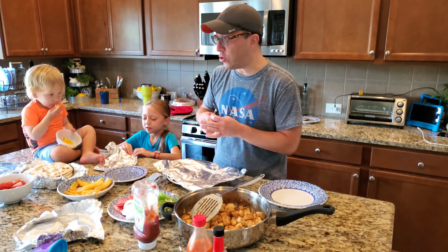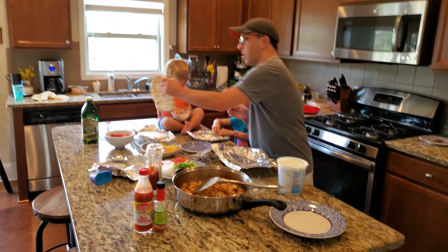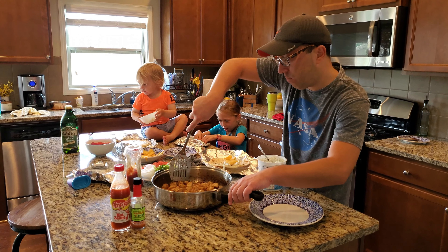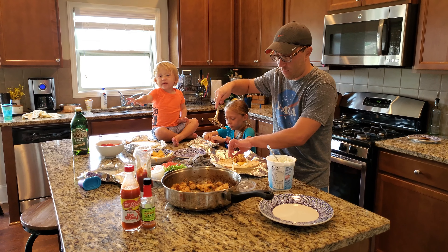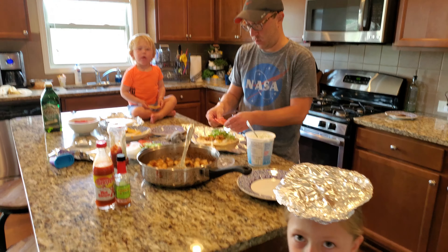I'm going to teach you guys how to make an authentic Greek street food — I need to prep the bread first, that would be helpful. All right, first you take it like this, that's how they do it on the cooking shows. Then a couple of french fries, then some chicken. All food safety standards have been followed while making this meal. A little bit of lettuce, tomato.